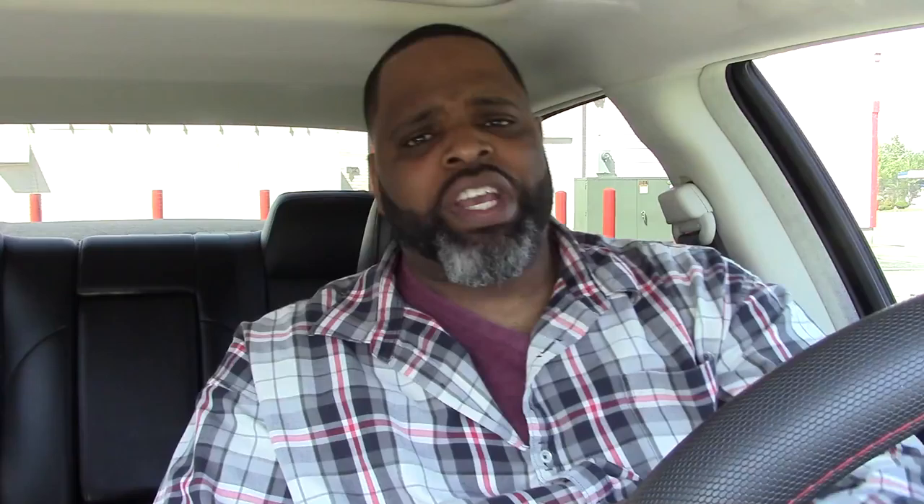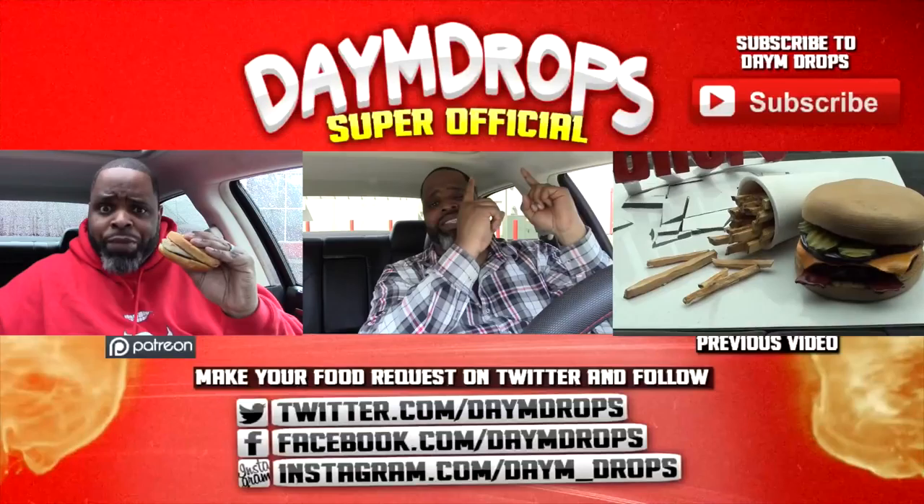If you enjoyed this video, hit it with a thumbs up. But if you hated this video, hit it with a thumbs down. Cause you know how we get down - every Monday, Wednesday, Friday. More, more, and more. Definitely not more of that white barbecue sauce. Super Official Food Reviews - can't dig it, baby, now you can't. If you're new to the Foodie Fam, be sure to hit the subscribe button. Cause I give you these super official food reviews every single week. Check out my old videos to the right and to the left, cause you know your main man Dame Drops gets it and keeps it poppin'.